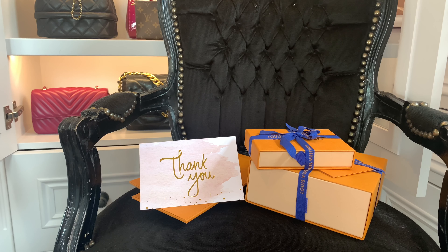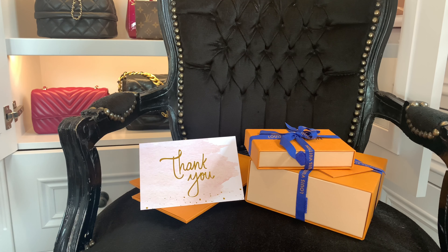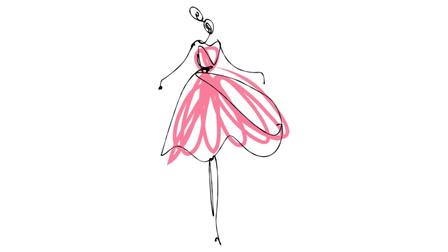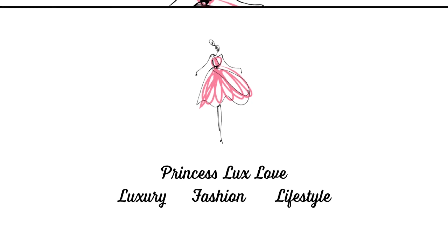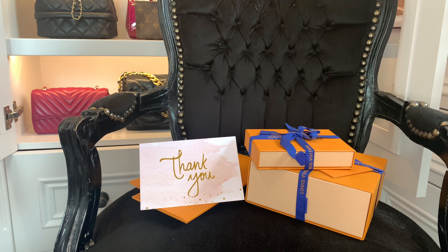Hi there and welcome back to my channel. Today I'm back with another Louis Vuitton unboxing. I didn't plan to film this video — this is a true unboxing. These two have just arrived and I'm dying to get into them. I've turned the camera on to do it very quickly with you because I like to do true unboxings.